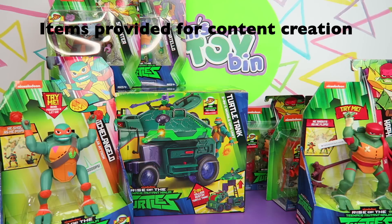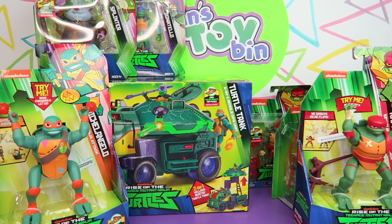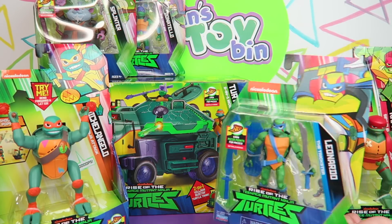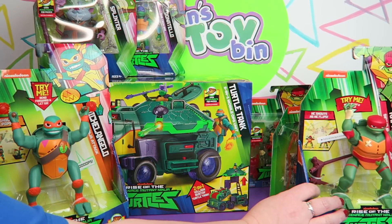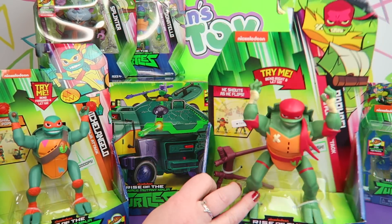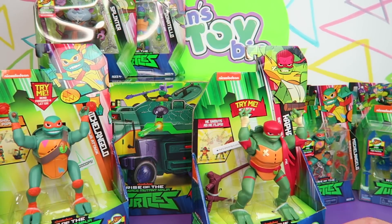We actually haven't even seen the new show yet. If you've seen the new show, let us know what you think down in the comments. I know they're going for a different take on the turtles — every new version they try to mix it up a little bit. All the turtles are a different species this time. I just think Raph's head looks funny, the way he has the bandana all the way around and his head looks bigger.